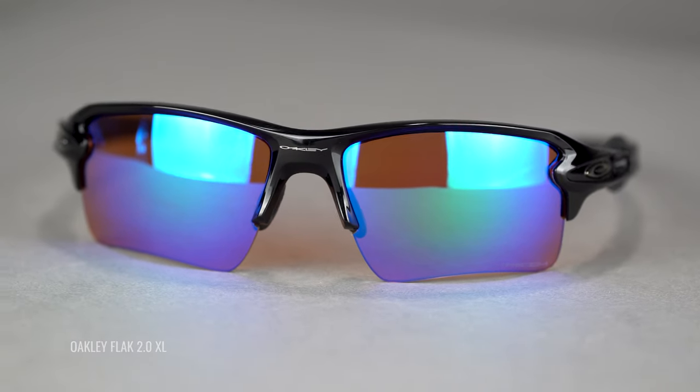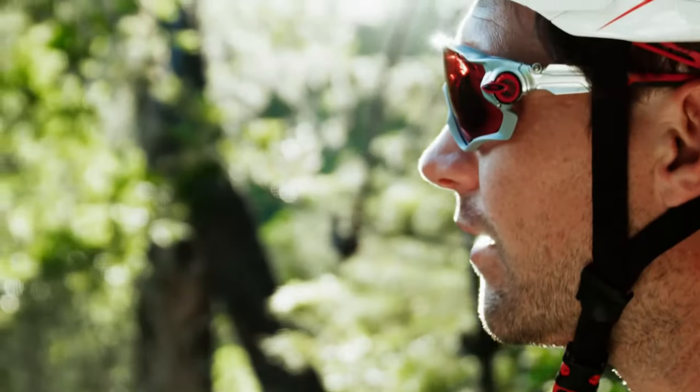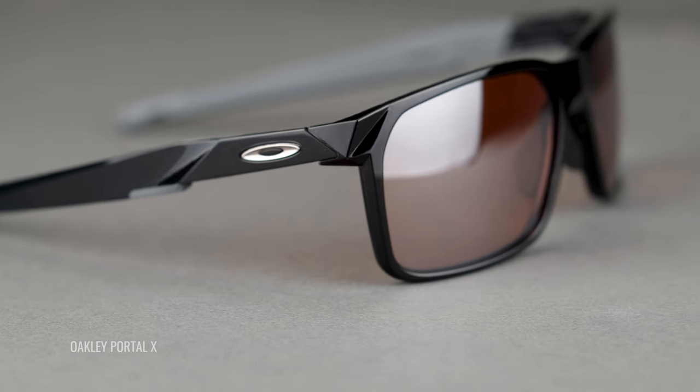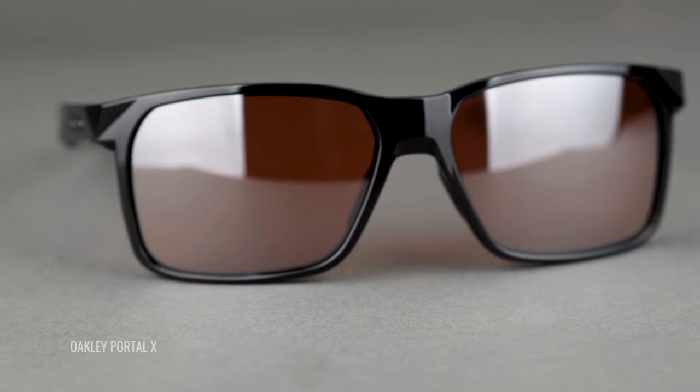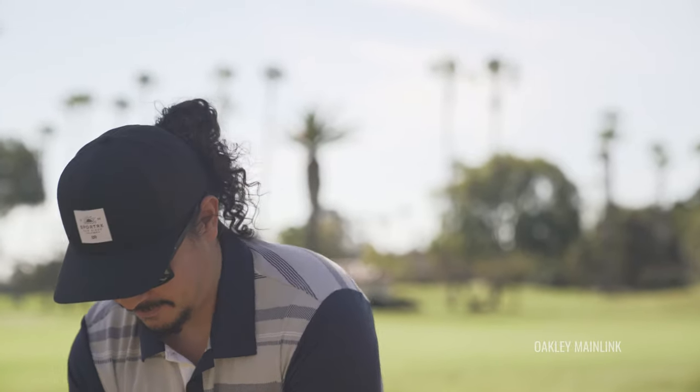The biggest thing you want to get out of this video is Prism Golf — the lens is amazing. It's available in standard Prism Golf and Prism Dark Golf. Dark Golf is going to protect your eyes a little more from brighter light. The standard is pretty light on the VLT spectrum — visible light transmission — around the 30% mark, whereas Dark Golf is in the low 20% mark. So even Dark Golf is still lighter than a typical pair of sunglasses, but it definitely cuts more light.